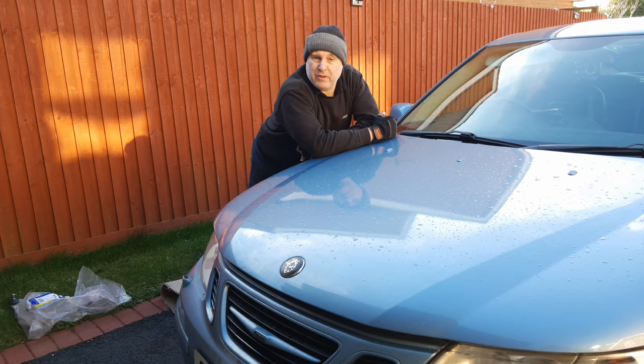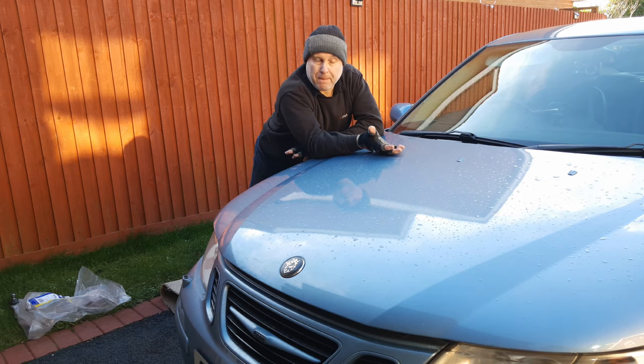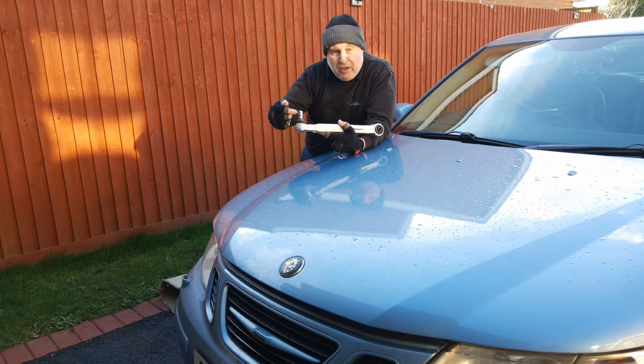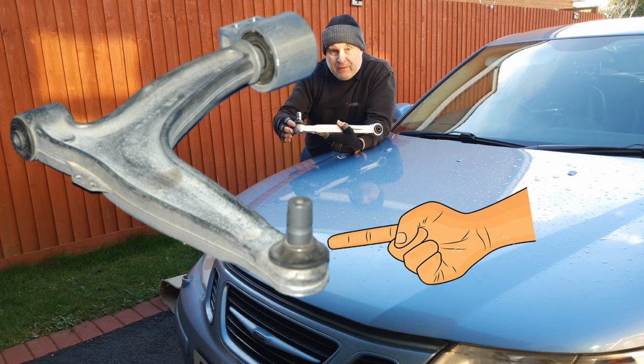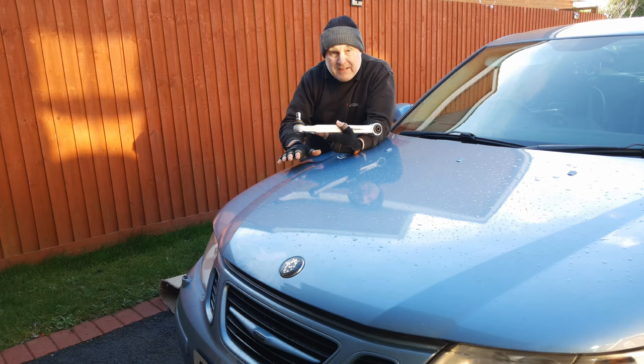Are you getting a clunking noise while driving from the front of your car? In particular a knocking noise while driving over bumps? One common reason is your lower wishbone ball joint. If this is worn you'll get a wishbone knocking noise. I've got that problem on my car so I'm going to show you the effects and show you how to change a wishbone.